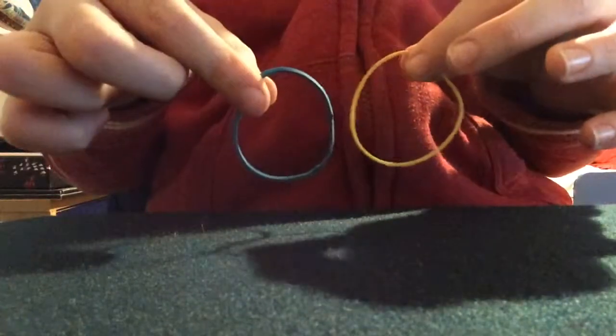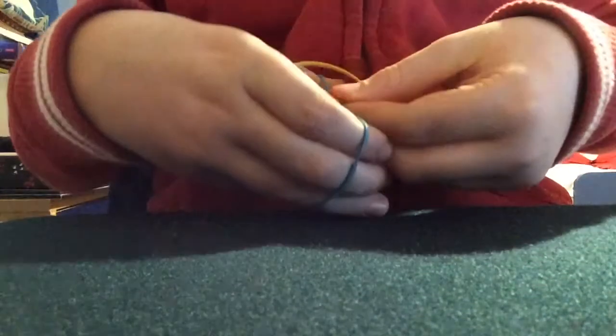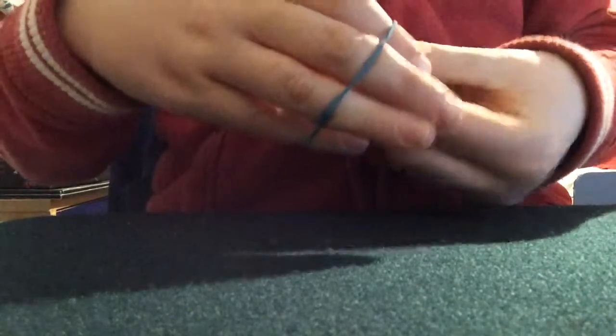This is hashtag magic with two rubber bands. I'm going to take one band and link it. Most people would say this is an optical illusion — it just looks like the rubber band is linked.